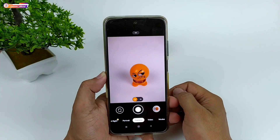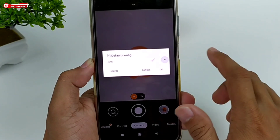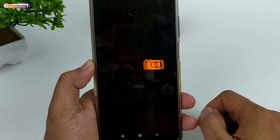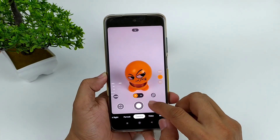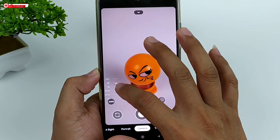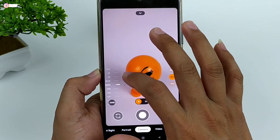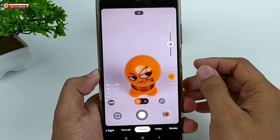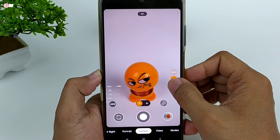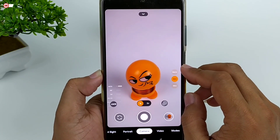Selanjutnya buka lagi Gcam-nya, kemudian lakukan restore config dengan cara tab dua kali disini, pilih config-nya, kemudian OK. Sekarang restore config-nya sudah sukses. Sudah muncul untuk manual fokus-nya: ada auto, infinity, 2 meter, selfie, makro, dan juga manual, jadi kalian bisa lebih leluasa untuk mengatur titik fokusnya. Untuk aux line-nya ada makro, main kamera, dan juga ultrawide. Akan saya sertakan juga yang tanpa aux line untuk config-nya.